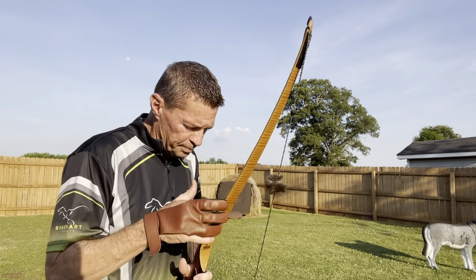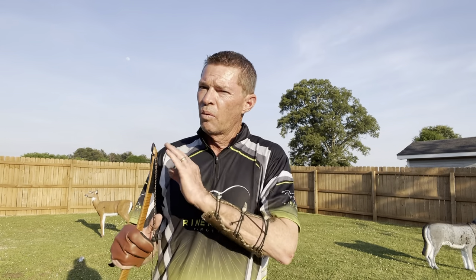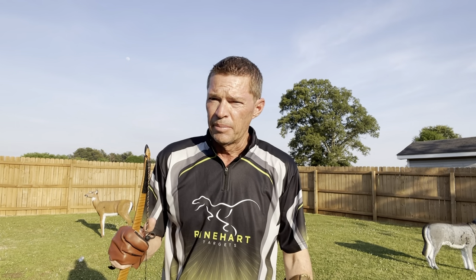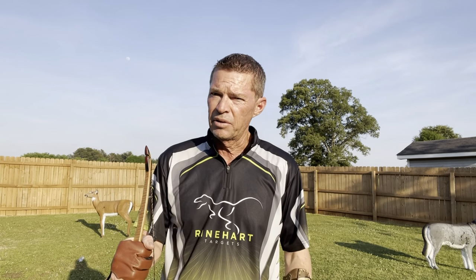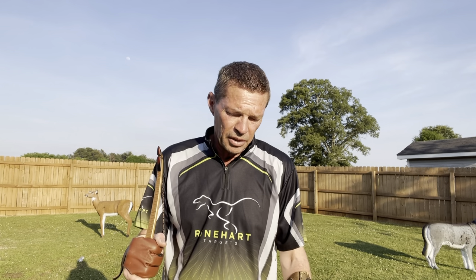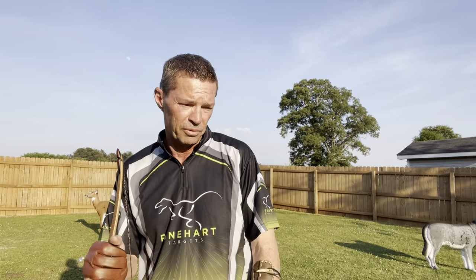Now, there's another way you can do this. If you say there is no way that I'm shooting 300 grains on the front of an arrow — which is what I personally shoot, because it gets the job done — let's just say if you're one of these guys that says, 'Man, that's just too much weight. I don't want to shoot that heavy of weight. I'm not going over around 200 grains. I'm not going to do it because I don't feel like I have to have that kind of weight to kill deer with.' All right, I got the answer for you.